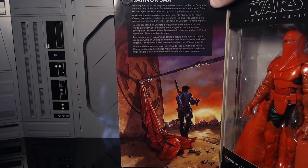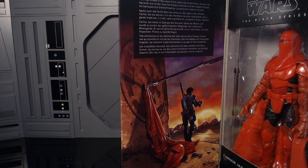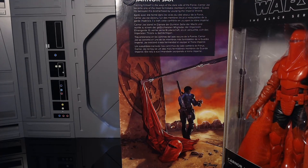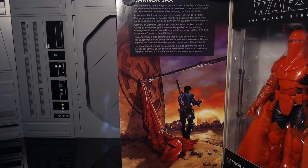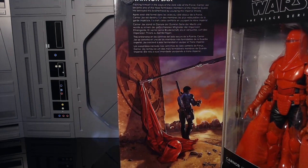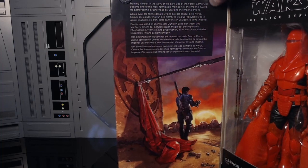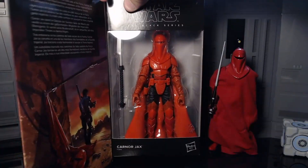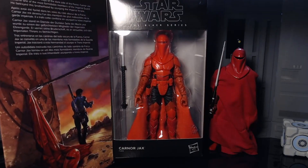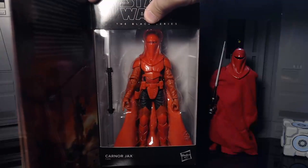The box art reads: 'Karnor Jax / Kirk Hanos, training himself in the ways of the dark side of the force. Karnor Jax became one of the most formidable members of the Imperial Guard. He betrayed the brotherhood.' That is the right description for Karnor Jax, so I'm wondering if we are going to get a Karnor Jax soon. Maybe they just messed something up there — did half their research. I'm really hoping they give us a Kirk Hanos / Karnor Jax box swap at some point, but that's a pretty big mistake, especially for an awesome character like this. I absolutely love this art right here.